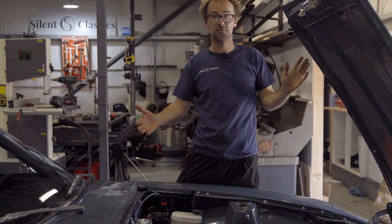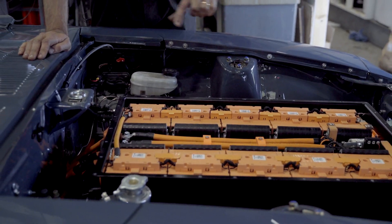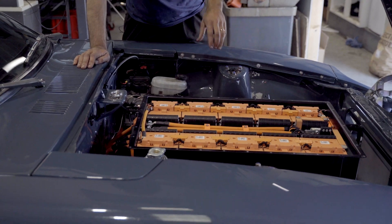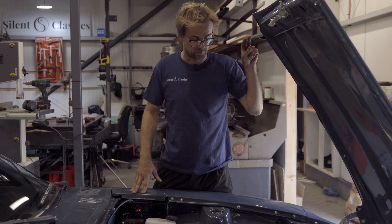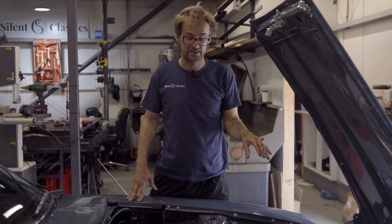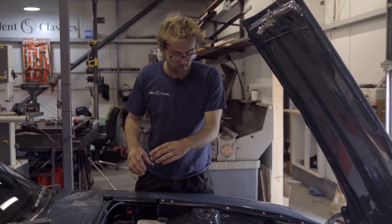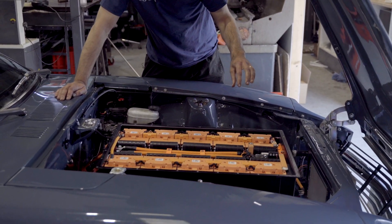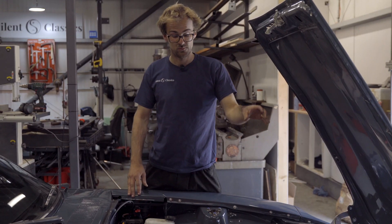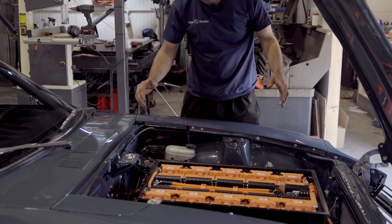Starting with the batteries, we have a 600V battery pack here. We've got a row of 300V there and 300V there, seared up to 600V. These are actually LG Chem modules and they are 60V each. Inside the battery box here, we've got a high voltage junction box kind of built in, so we've got fuses, we've got the shunt, we've got rapid charging contactors and everything else all contained in one box.